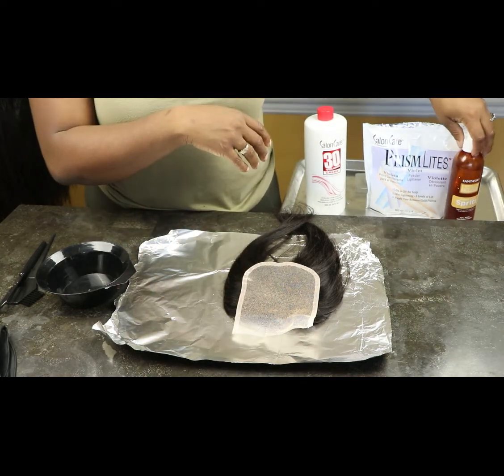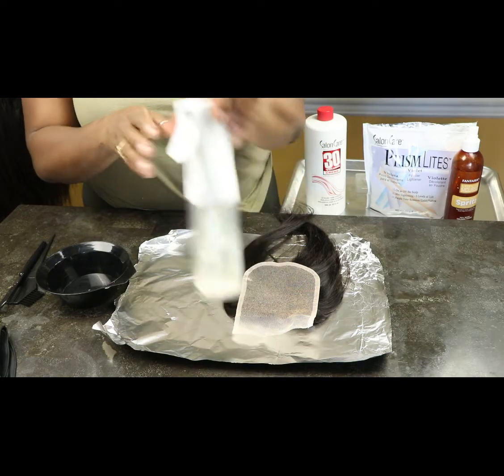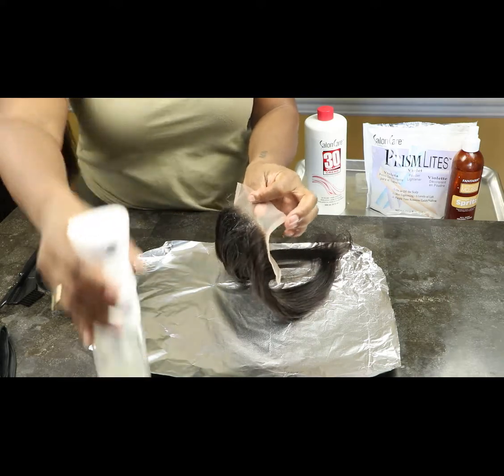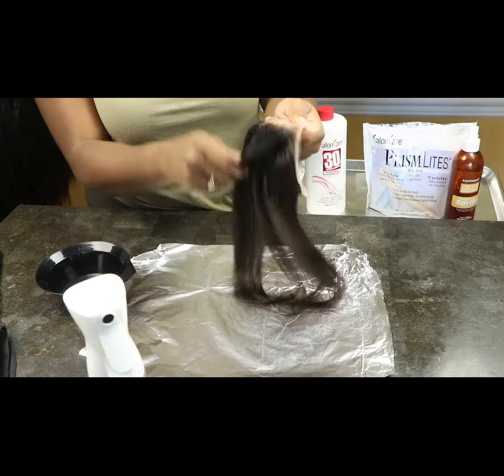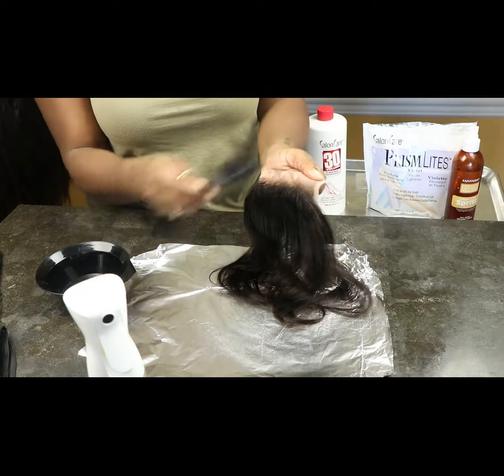I'm also going to use my water bottle. First thing first, I'm going to spray the hairline of the frontal so I can push all those baby hairs all the way to the back so I don't bleach them. I use the water bottle first.